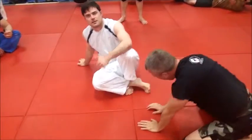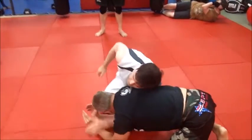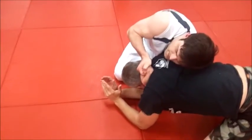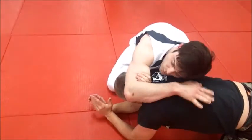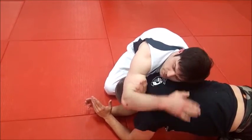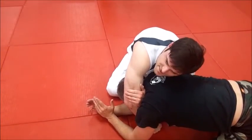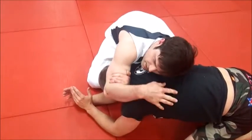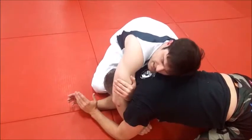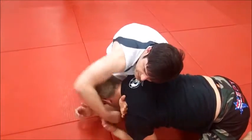In both cases, that blade of that hand — thumb is up. You want to do that because it literally cuts him. Notice how with his left hand he's grabbing his biceps in this figure four version. And an important thing: don't put your arm in this way and then try to come back around, because that gives him something to grab to stop the choke and you'll never get it out.